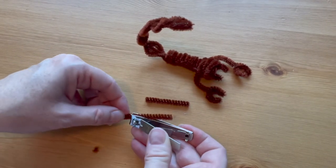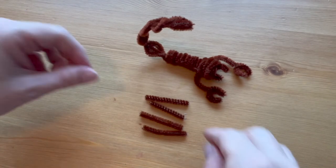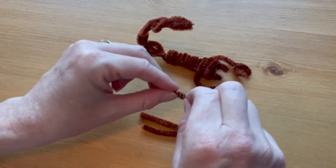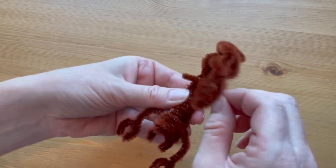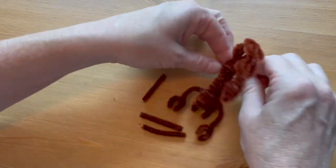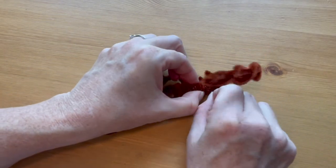Cut four pieces of pipe cleaner, maybe just a bit more than an inch long each, to make the remaining feet of the scorpion. Bend each one just a little bit in the middle, then insert it in between coils of the body, starting at the back of the scorpion.